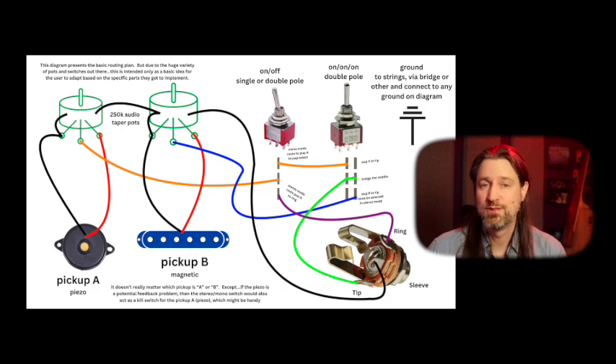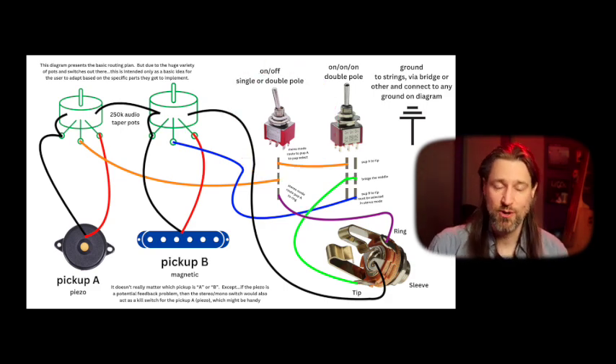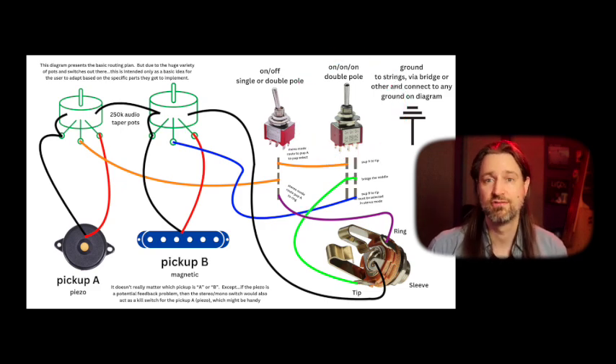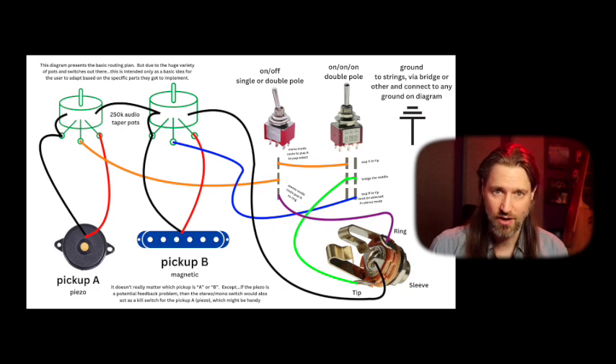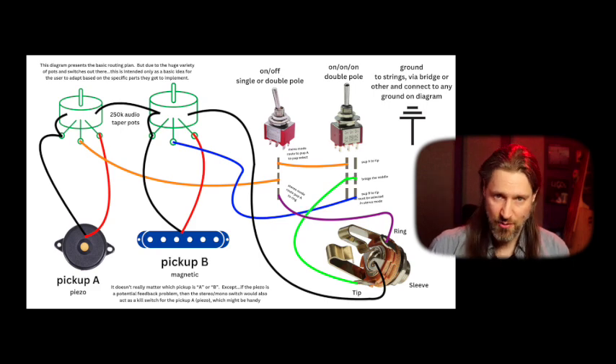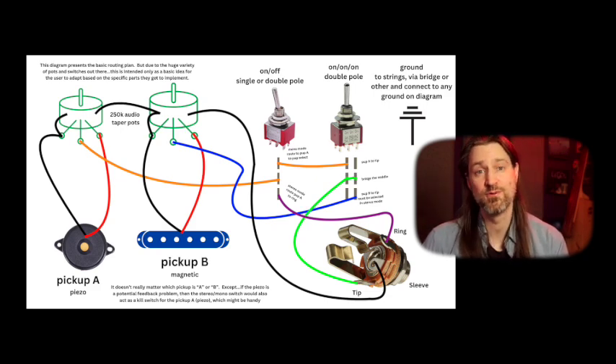In the case where you might need to plug in with a mono cable, one switch allows you to switch to mono mode, and then the other switch is a three-position pickup selector, just like you would have on a two-pickup guitar. If you wanted the plug to operate as a stereo jack all the time, you wouldn't need any switches at all. I'll link a separate video with a longer explanation for those that want more details about how all this wiring works.